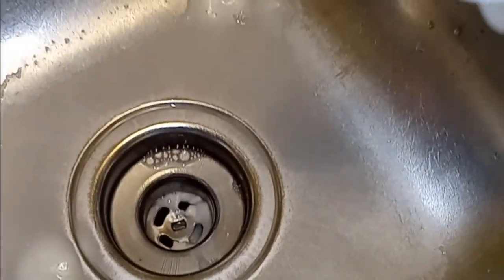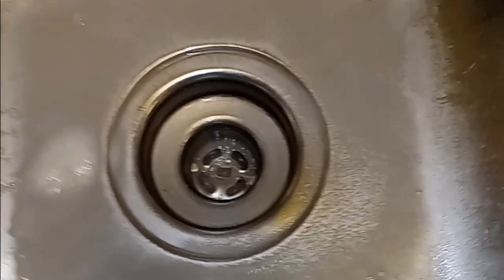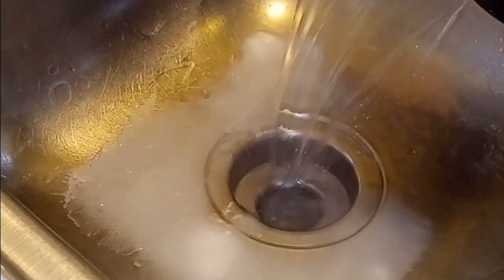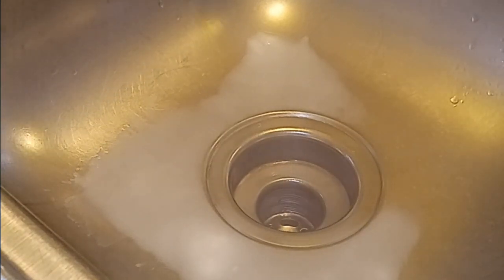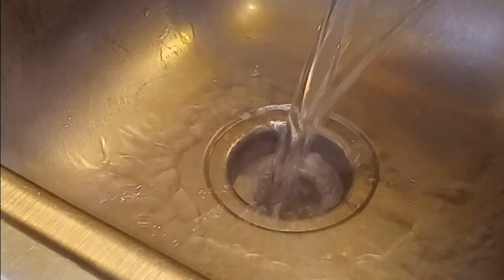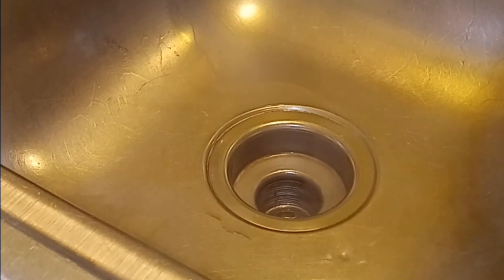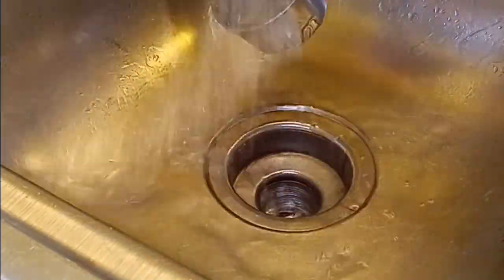Now there's no more bubbling. Now what we want to do is grab boiling water. We want to rinse the drain, so pour at least a couple of cups of hot boiling water down the drain. Looks good. Here we go to the other drain. It drained real well.